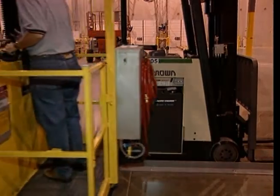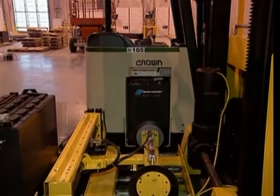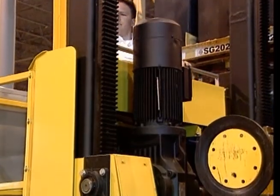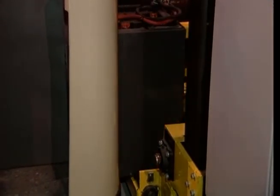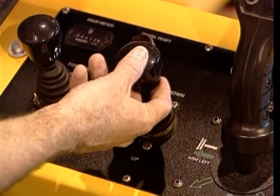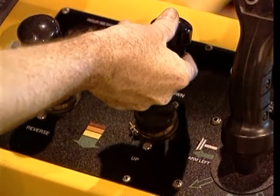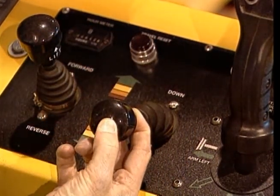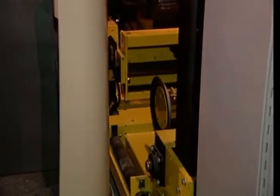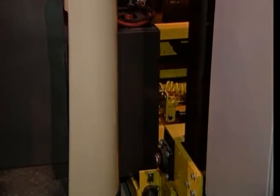Now, move the power changer so that the empty compartment is aligned with the battery in the lift truck. Next, adjust the height of the roller bed so that the rollers in the carriage are slightly lower than the bottom of the battery in the lift truck. To adjust the height of the carriage, grab the up-down joystick, lift the travel lock as before, and move the joystick in the desired direction to raise or lower the carriage as necessary. When removing a battery from the lift truck, have the carriage rollers slightly below the bottom of the battery.